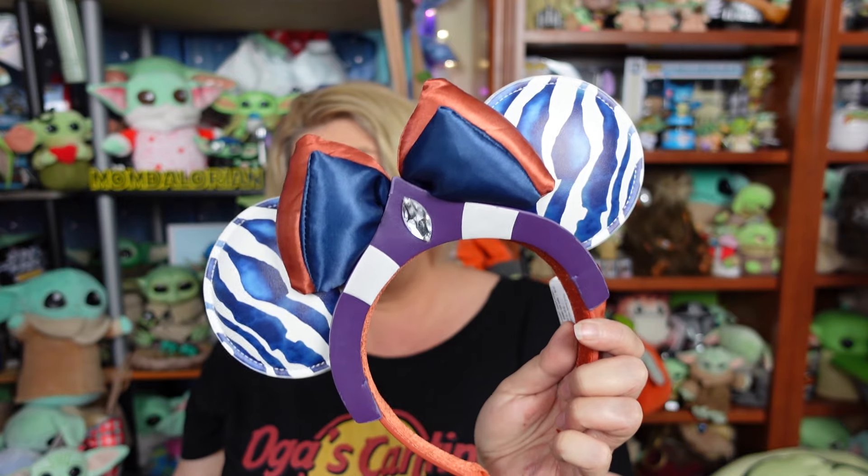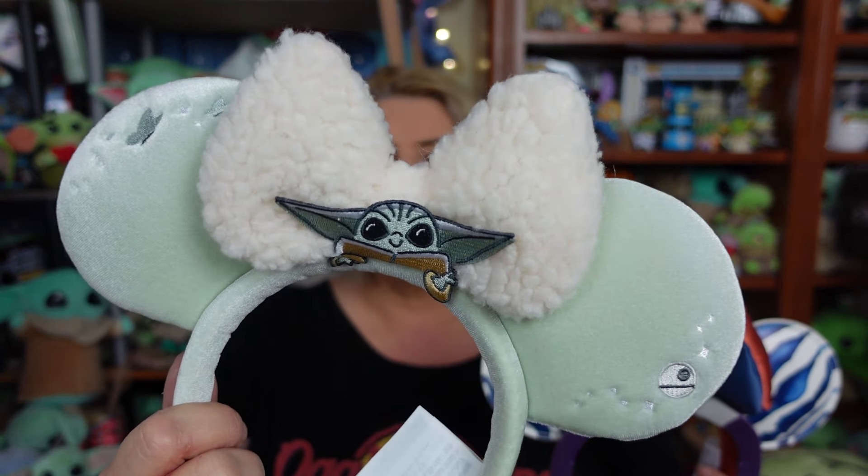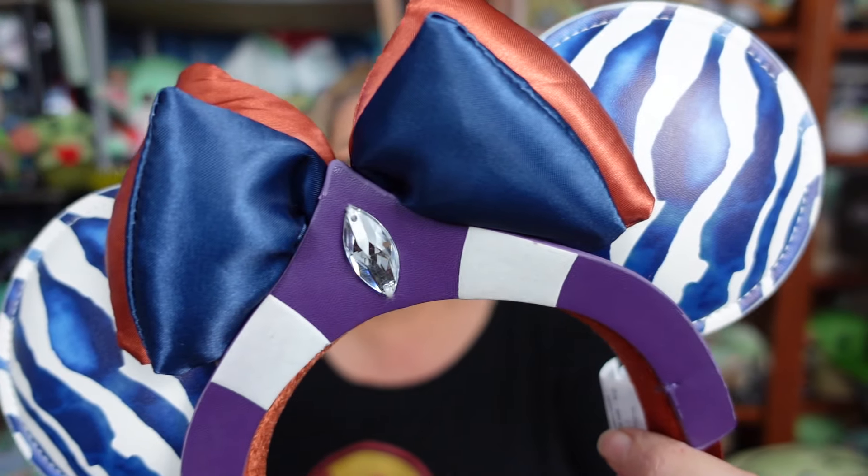Which ones do you like better? I know most of my people are going to say the Grogu ones, but these Ahsoka ones are pretty, pretty darn sweet. Let me know in the comments. Thank you so much for watching. If you enjoyed this video, please make sure to give it a thumbs up. And if you want to see more awesome and totally rad things in the future, please subscribe to our channel and turn that notification bell on so you don't miss seeing us. We'll see ya later. Bye, guys!